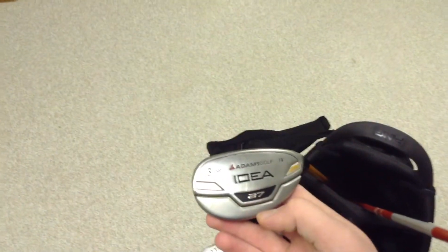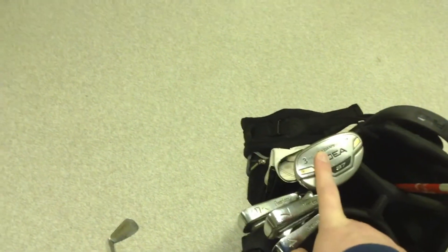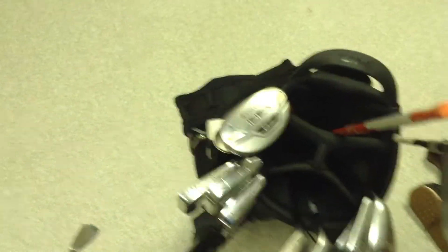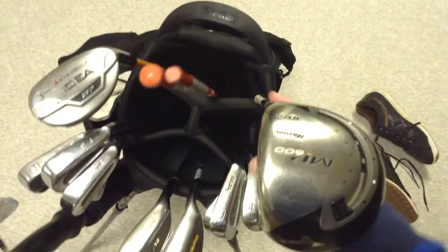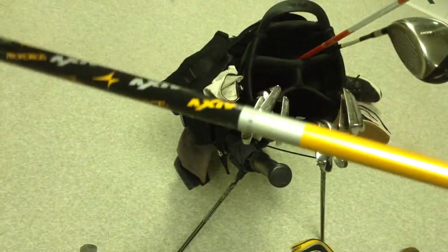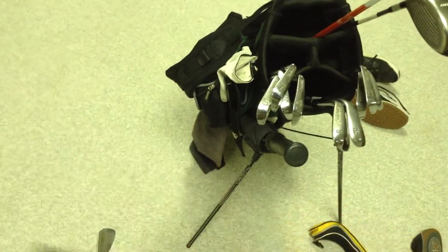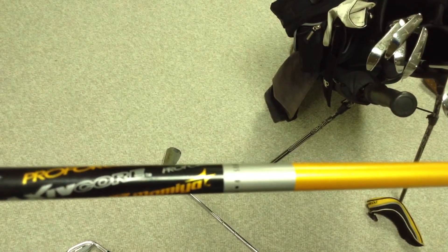My 3-hybrid, which is 19 degrees, is an A7. I haven't quite tested out the gapping yet, but hopefully it'll work. It's about an inch longer and 2 degrees stronger. It's a stiff UST Mamiya ProForce AXI V-Core, 85 grams hybrid shaft.